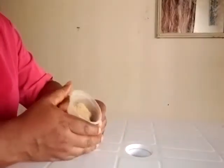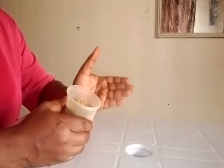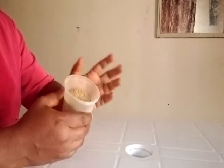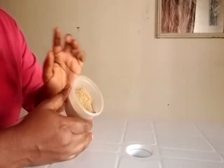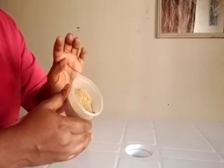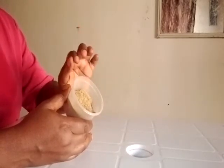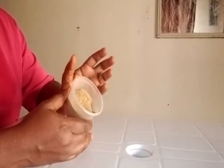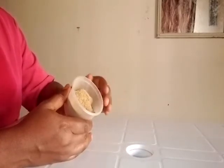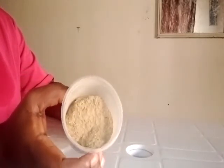The first ingredient we are going to need is licorice powder. We have two different types: the white one and the brown licorice powder. You can make use of either, but make sure you use the original licorice powder. Licorice powder will help to clear blemishes, lighten dark spots, even out skin tone, give the skin a soft, supple, smooth feel, and lighten dark areas like your knees and elbows. Here is my licorice powder — I got it from an organic shop.